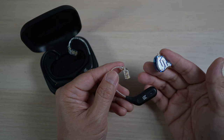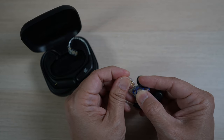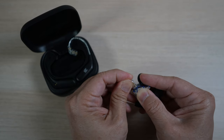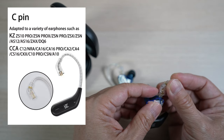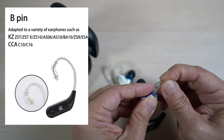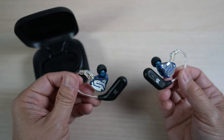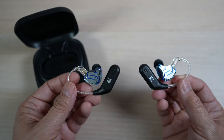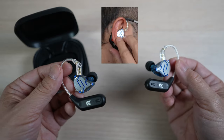Let's put the IEMs on. The ear hook connects to the earbuds just like a wire would. These ear hooks will work with IEMs using the C-pin connector; there's also a B-pin connector version for the same price. The ear hooks weigh only about 4.5 grams each, so they're very comfortable to wear — well balanced behind my ears, so I hardly notice they're there.